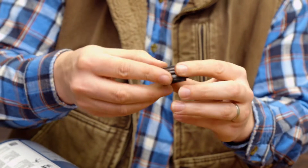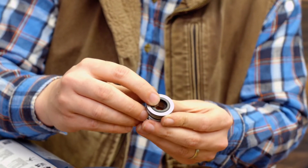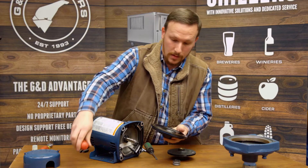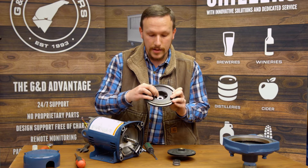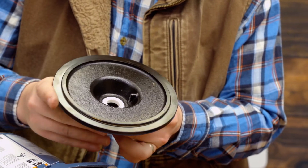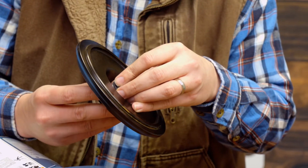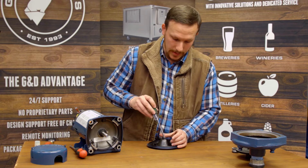The next step is to unthread the shaft from the impeller. Sometimes it breaks free really easily, other times it might take a little effort — and it is a right-handed thread. Now we should be able to remove the shaft seal from the shaft itself. You want to use two screwdrivers to do that; you don't want to pry unevenly and end up damaging the shaft or the seal plate.